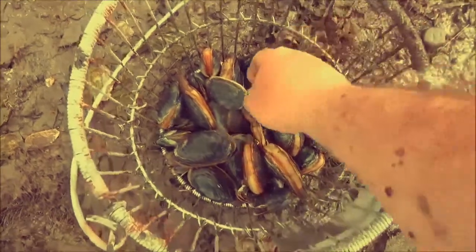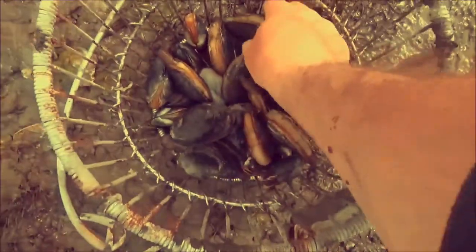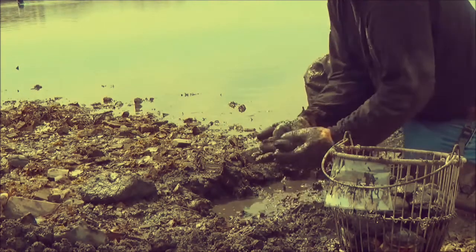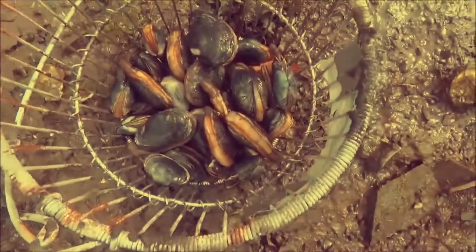Right there, some nice ones — little ones full of flavour, some bigger ones, some Gaggers as we call them. It's going pretty good.